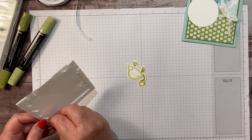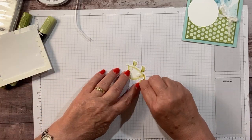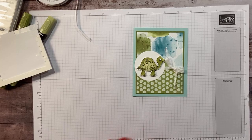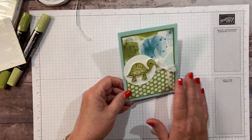Probably three dimensionals should be plenty to hold them in place. We're just going to pop them up right in the middle of our circle. Isn't that cute? So quick and simple too. Okay, so that's card number one.